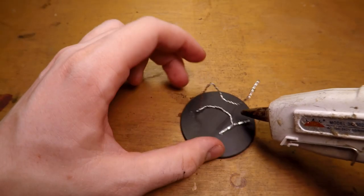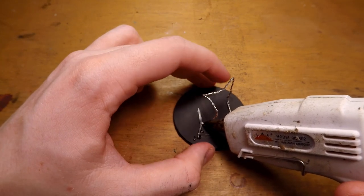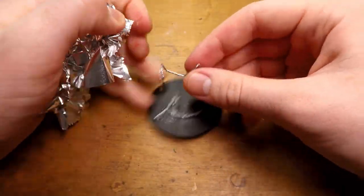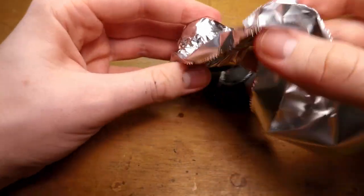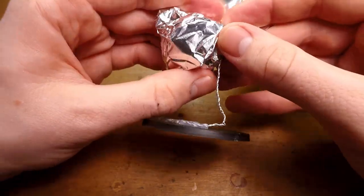I then go in with some hot glue to attach the wire armature to the base. Then I add a ball of tinfoil to the armature — I found that this is just the best way to do larger miniatures without having to waste a ton of green stuff. I then add more strips of tinfoil as needed, and can then go on to add my first layer of green stuff.